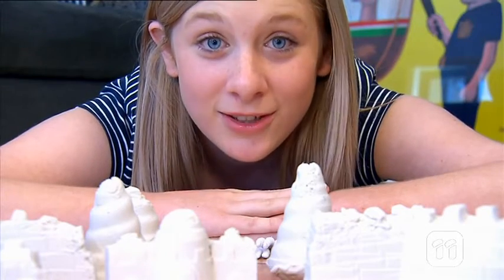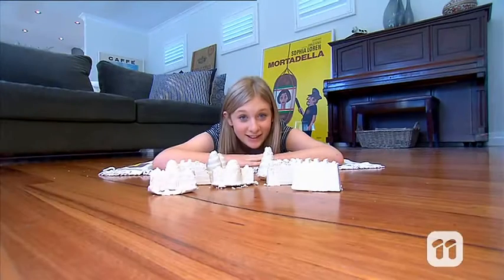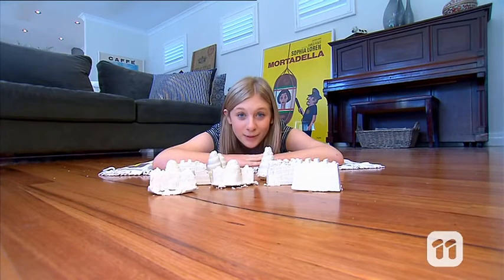Gone are the days when you need to go to the beach to make a sandcastle. In fact, in this simple DIY experiment, you don't even need to go outside. Hi, I'm Olivia and today I'm going to show you how to make a sandcastle that won't make a mess.